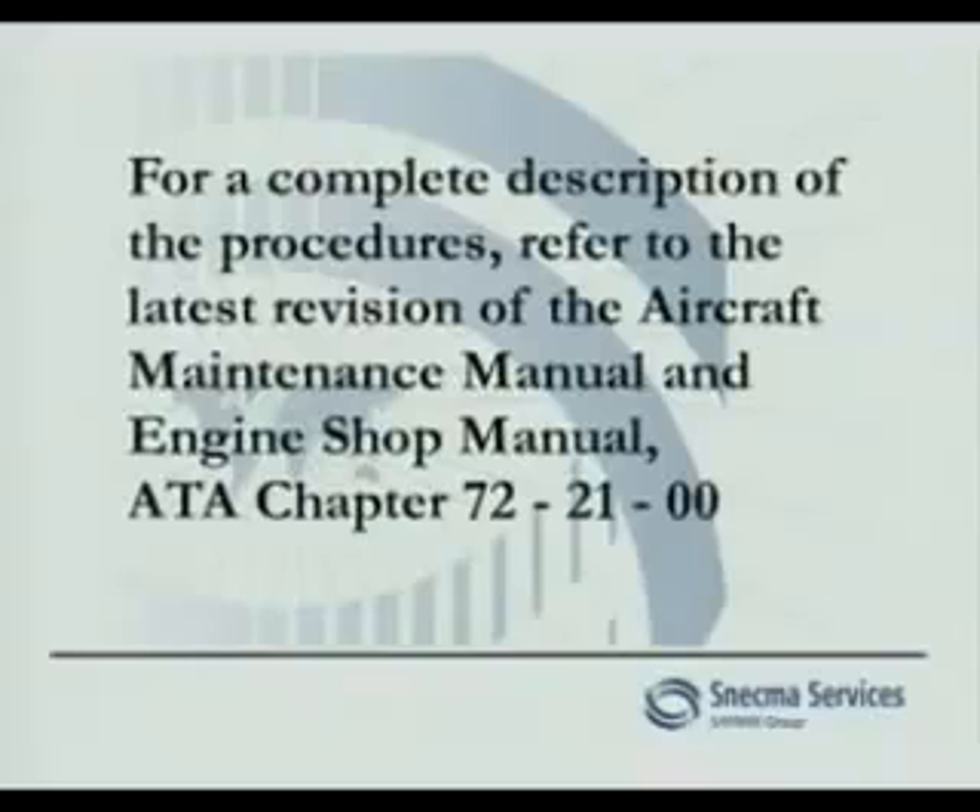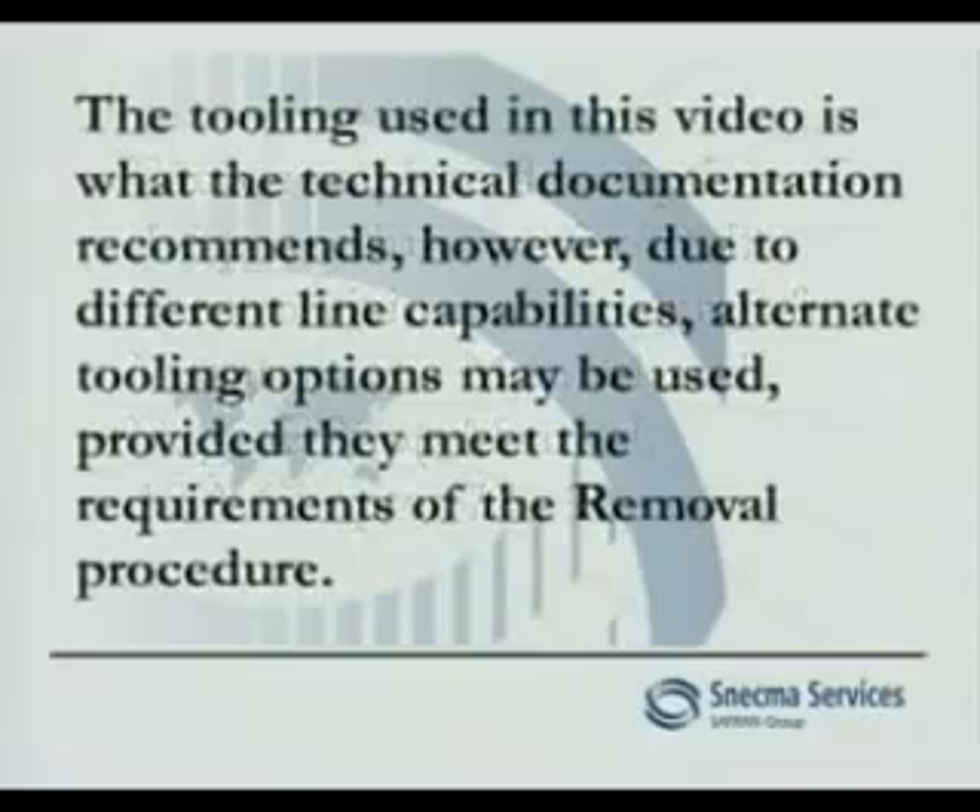For a complete description of the procedures, refer to the latest revision of the aircraft maintenance manual and engine shop manual ATA Chapter 72 2100. The tooling used in this video is what the technical documentation recommends. However, due to different line capabilities, alternate tooling options may be used, provided they meet the requirements of the removal procedure.